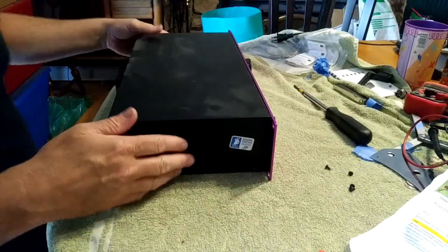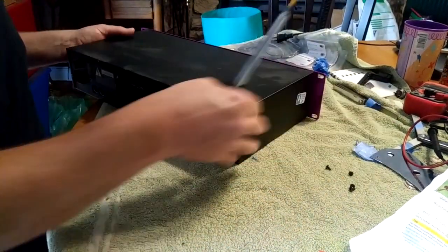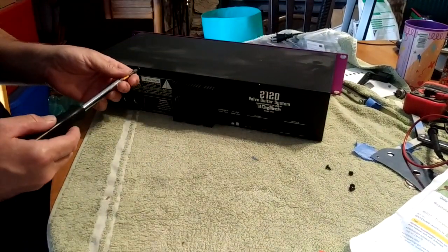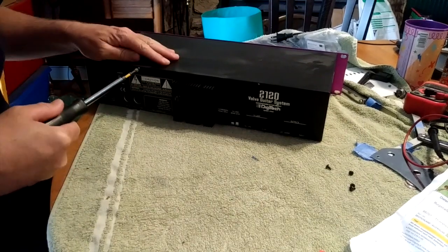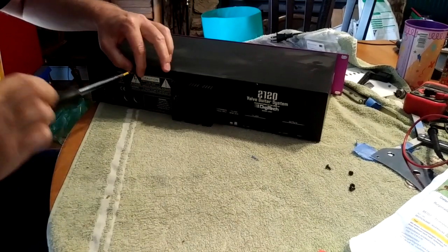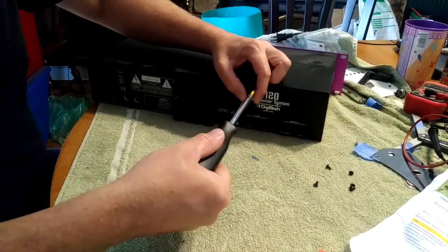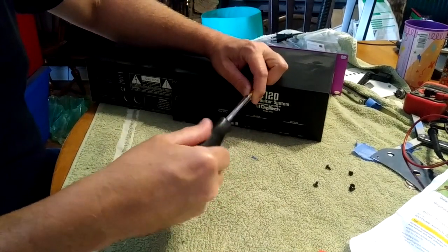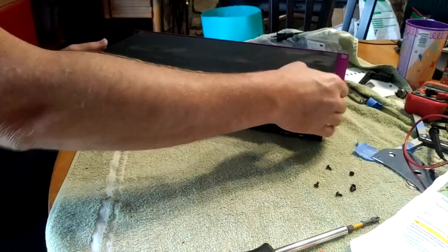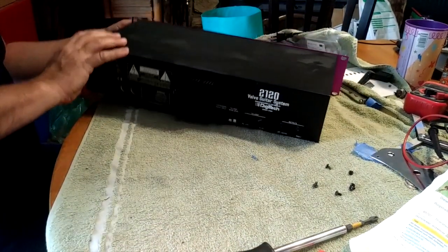It's pretty straightforward. There are two more screws on the back right here. You should also be able to replace the tubes doing this — once it's open everything should be there. This video can also be used to figure out how to replace the tubes.